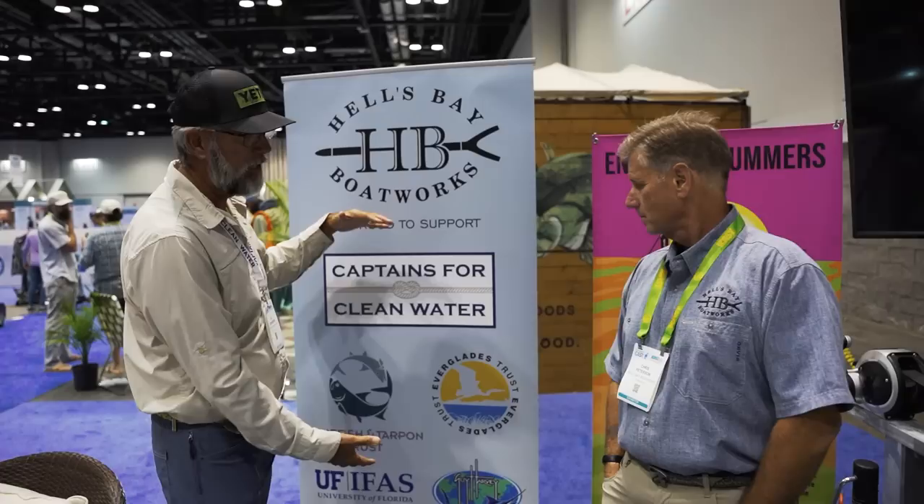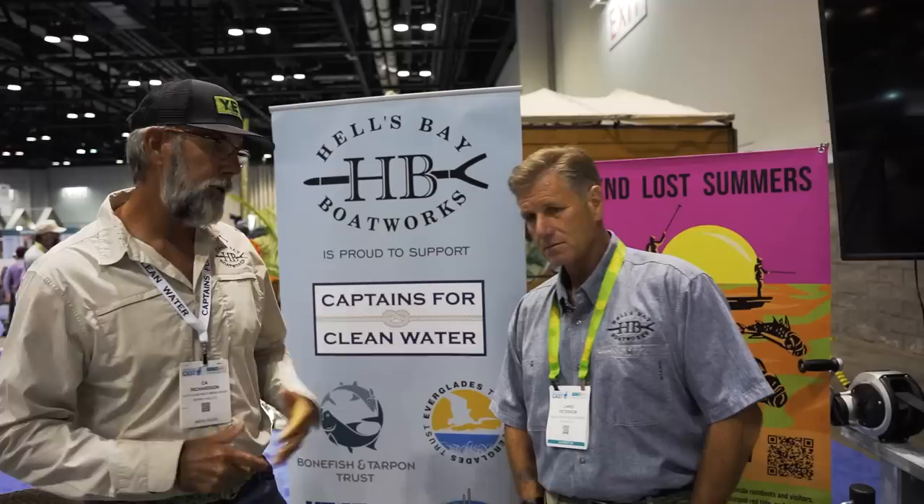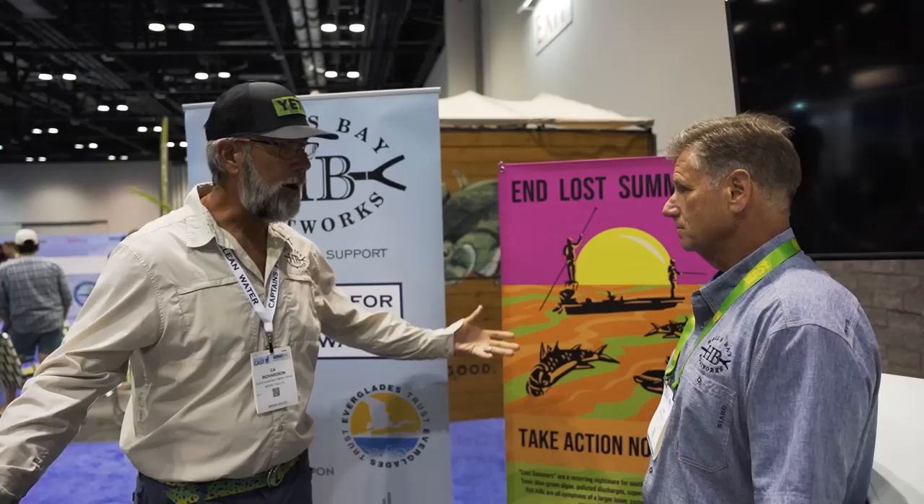I'm here at ICAST at Hell's Bay Boatworks. Everyone knows your brand as the quintessential top-of-the-heap, handcrafted custom boat. But the partners you have in conservation is what really separates you from the rest — it's not just the boat itself, it's what this brand stands for. You've got Guy Harvey Foundation, Never Lakes Foundation, Captains for Clean Water logos all here. You guys put your money where your mouth is. Tell me about the 'In Los Summers' effort.